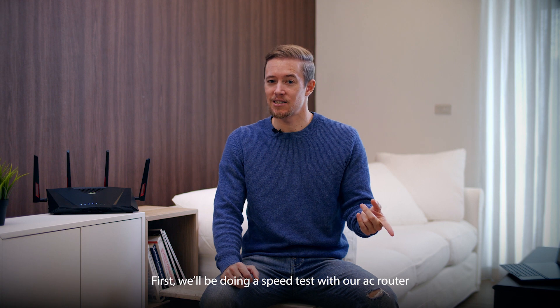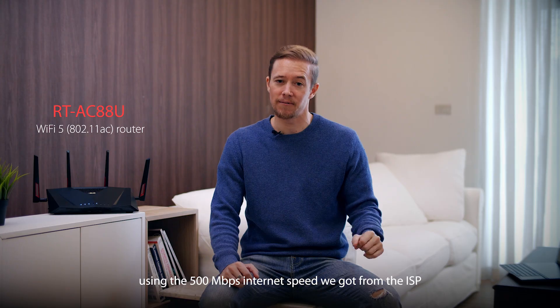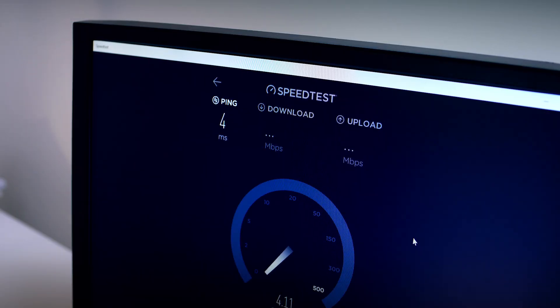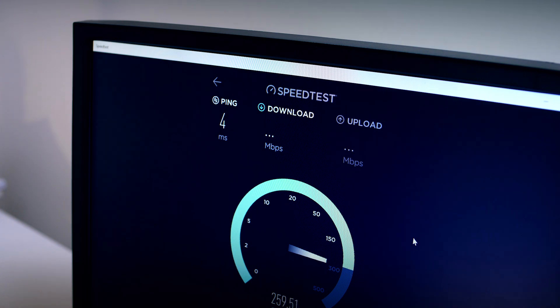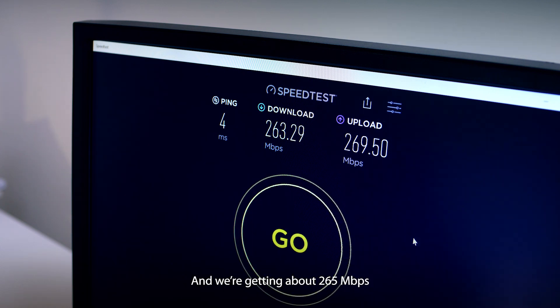First, we'll be doing a speed test with our AC router using the 500 Mbps internet speed we got from the ISP. So we are in the study room now and we're getting about 265 Mbps.